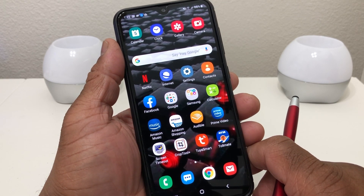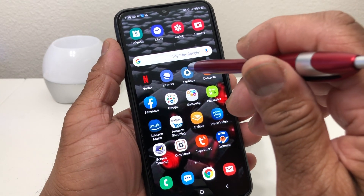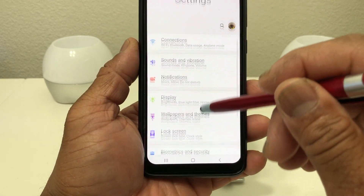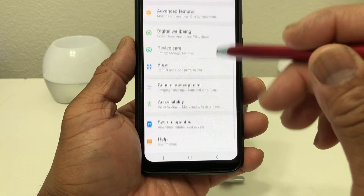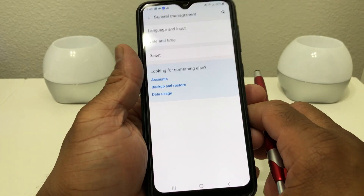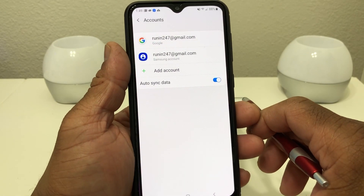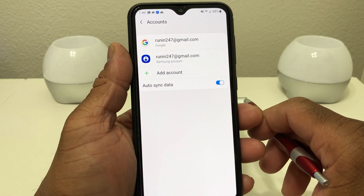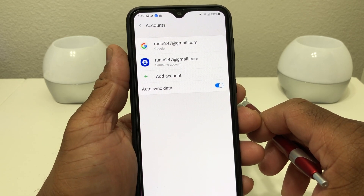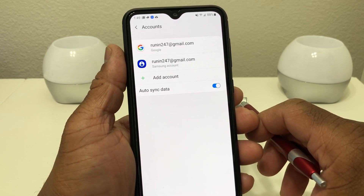The first thing we need to do is go into our settings. Here on my home screen is my settings icon, so tap on that to open it. Once you open up your settings, you want to scroll down to where you see General Management. Tap General Management to open it, and once it's open you want to go down to where you see Accounts. Open Accounts and it'll show you the accounts you have set up on your phone. Right now I just have a Gmail and Samsung account — these were the accounts that were put on the phone to set it up.